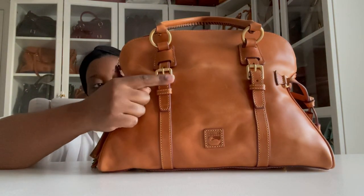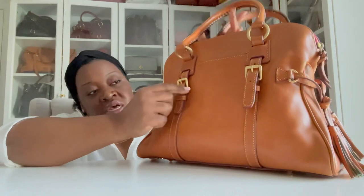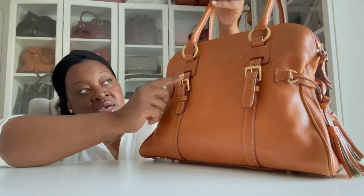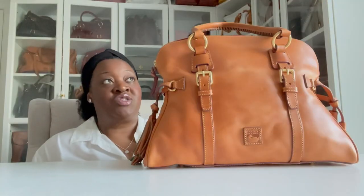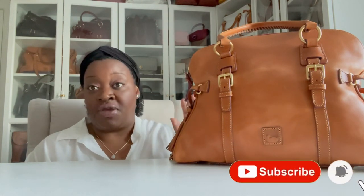This bag has four buckles, and I was curious whether you can actually adjust them to make the top handle longer — and you cannot. If the strap drop isn't long enough for your liking, don't let the buckles deceive you, because you unfortunately cannot adjust the straps to be any longer. It would be a really cool feature if Dooney made that possible, as it would appeal to a much larger base of people, but I tried and could not get them to budge at all.